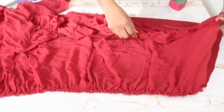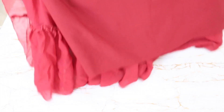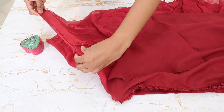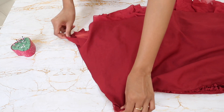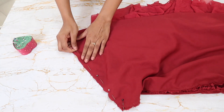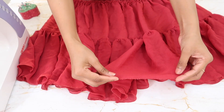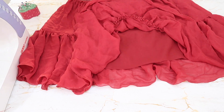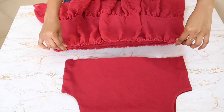After that, I attached the second tier to the first tier. Once the second tier is attached, it looks really cute already. Now I'm folding this and attaching lining to lining and main fabric to main fabric, pinning and stitching. After that, I folded the edges of both the main fabric and the lining and stitched them. The last step is to attach the bodice to the tier part and it will be ready.